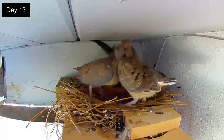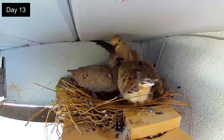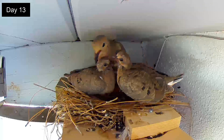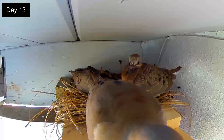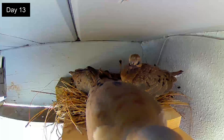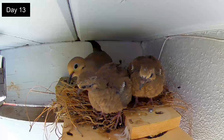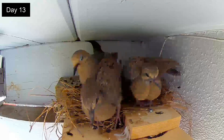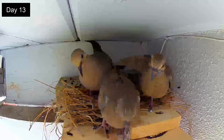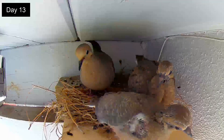Day 13. Today the routine changes yet again. After feeding the squabs for less than a minute, the male will get out of the nest and stand nearby waiting for the squabs to join him. The squabs don't follow, and so he returns to the nest. But in a little while one of the squabs starts to venture out for the first time. They have been preening and exercising their wings more and more.